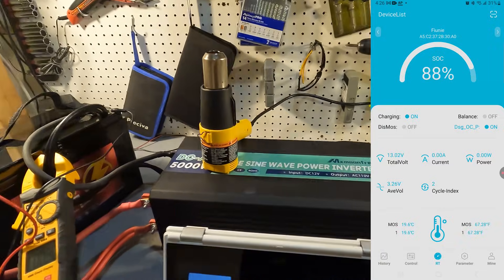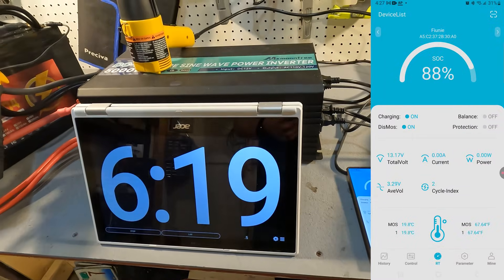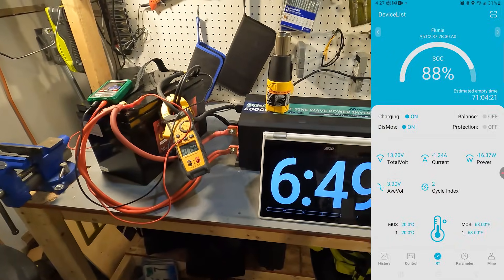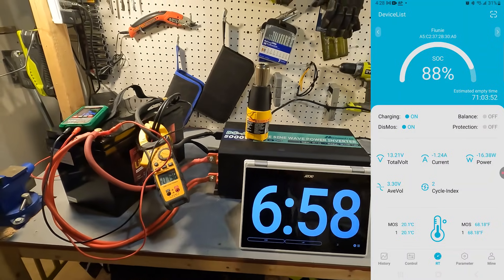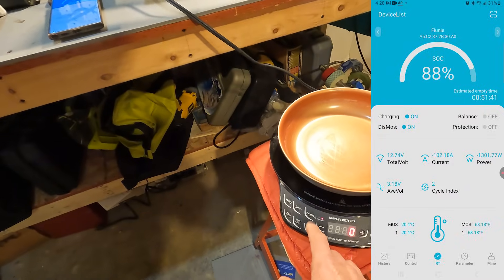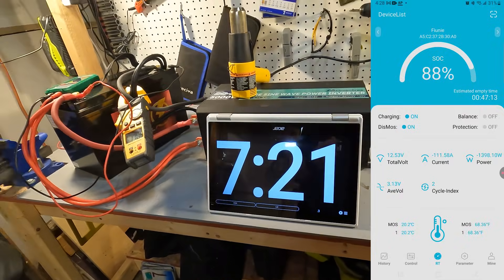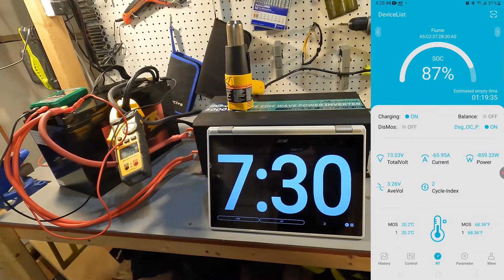It shut off — the app shows the discharging MOSFET has turned off and that overcurrent protection has triggered. The battery then clicked back on about 30 seconds later and we're ready to go again. Testing an intermediate level of around 165 amps — starting at 100 amps and adding 720 watts from the New Wave — it shuts off after about 10 seconds and turns back on 30 seconds later. I'd consider this a huge pass.